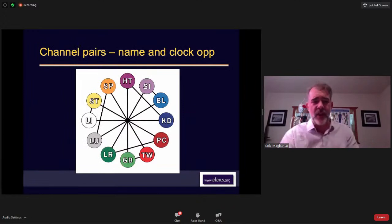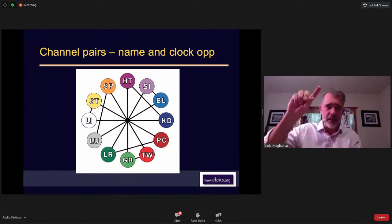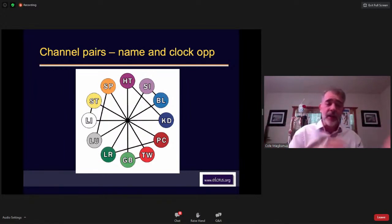I'll get to questions at the end, so save those and retype them towards the end if needed. The clock opposite relationships: heart is at noon, gallbladder is at midnight, and everything is two hours around. The time of day doesn't matter much to me — what matters is that they're opposite, so the heart channel treats the gallbladder channel and vice versa. The name pairs are the triangular-looking ones: Yangming hand treats Yangming foot, meaning stomach and large intestine; and Shao Yin heart treats Shao Yin kidney.